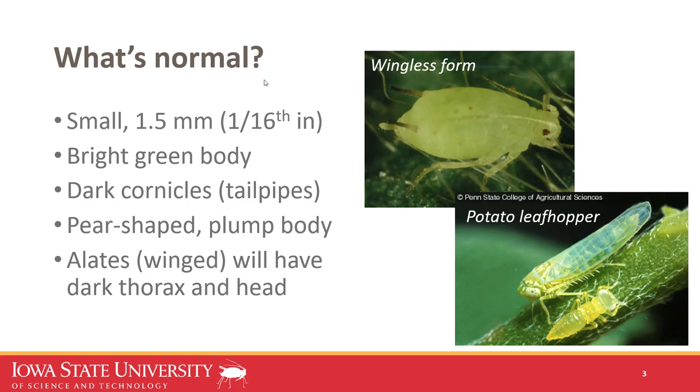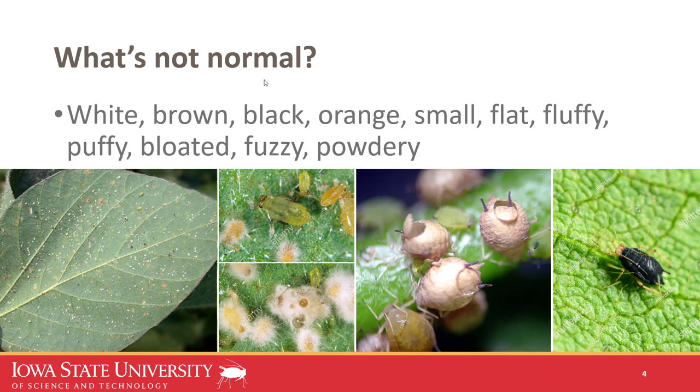So what's not normal for soybean aphid? They can be a whole range of colors, including white, yellow, orange, black, or brown. Sometimes they just look smaller and don't have that plump appearance. Other times they look like they're covered in cotton candy — a powdery substance — or they may look fuzzy and not quite normal. This is a sign of pathogenic activity, such as fungal pathogens in the environment that are naturally taking care of the aphids, which is a good thing.